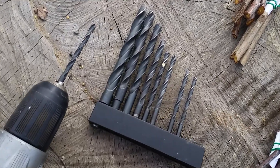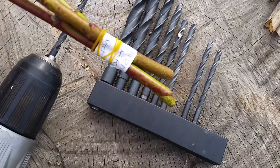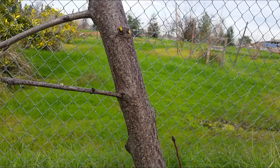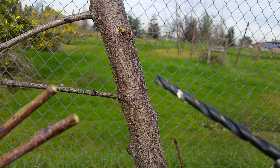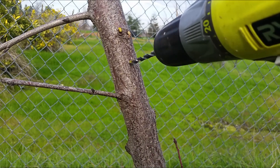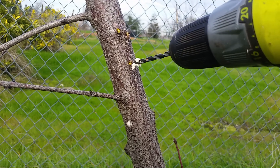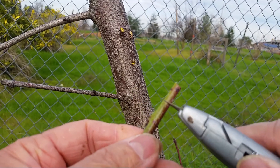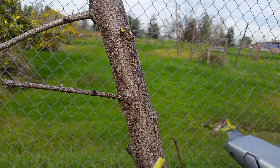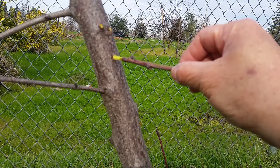Before we start, I have different size drill bits — it depends on the size of the cuttings, so I try to match them as close as possible. This drill bit is about the same size as the cutting. I'm going to drill a hole into the tree — that should be deep enough. Then I remove some of the bark so that the bark on the cutting makes contact with the bark on the main tree itself.